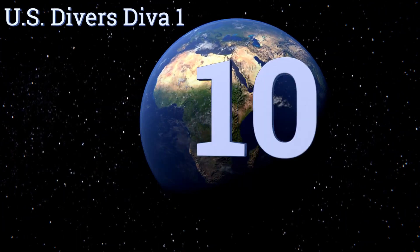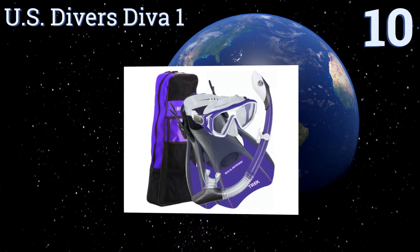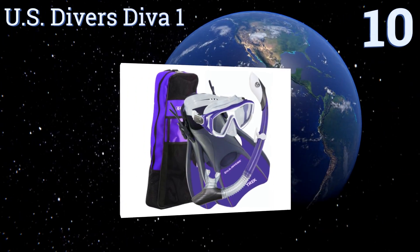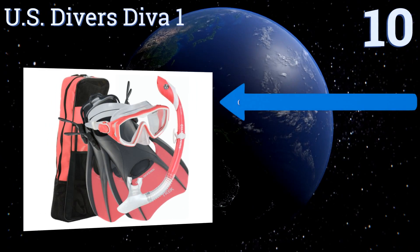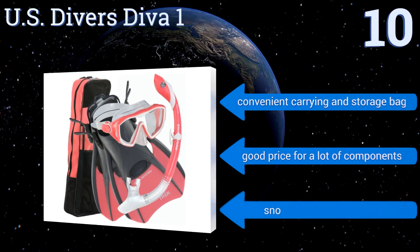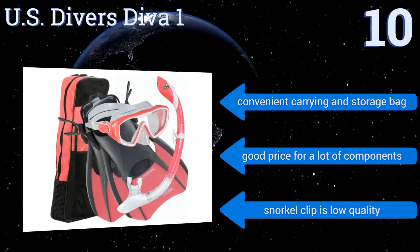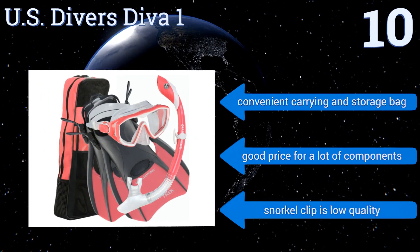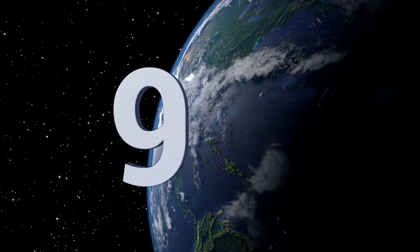Starting off the list at number 10, the US Divers Diva One is a great all-inclusive package that comes with everything you need to dive right in. The mask has a low profile single lens design with feminine features, and the shortened fins are easy to use in a variety of situations. It includes a convenient carrying and storage bag and is a good price for a lot of components. However, the snorkel clip is low quality.